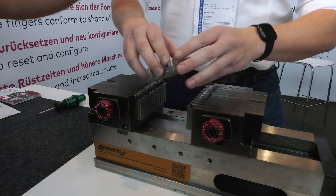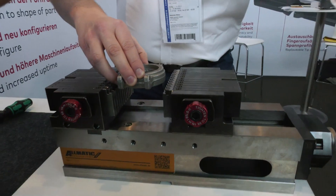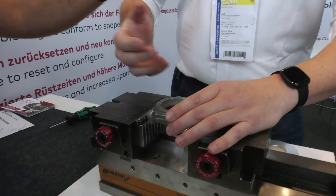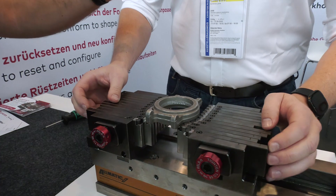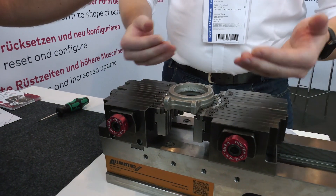With a part like this, normally it would take maybe half an hour if you're fast to get a soft jaw done to hold it. You might only need to machine the interior or something small, but you'd still need half an hour to set it up. With the Adaptix system, all you need to do is set up the fingers to specification to create your shape.